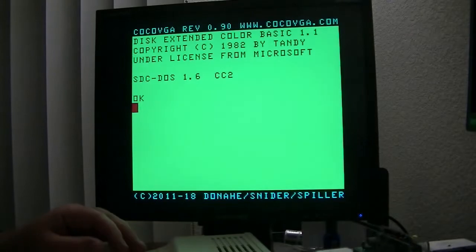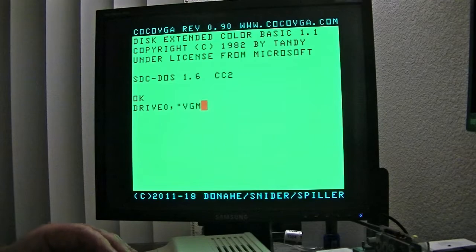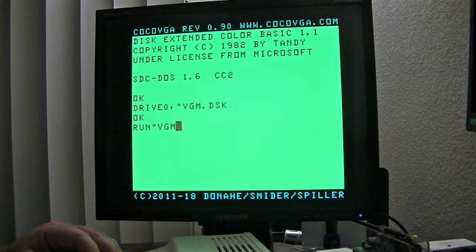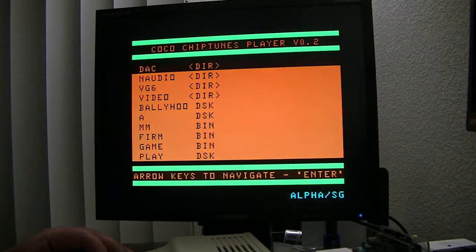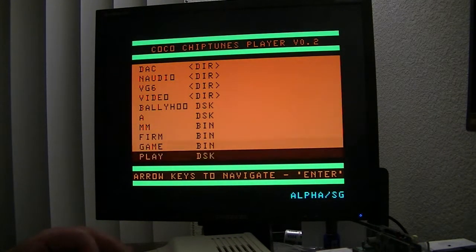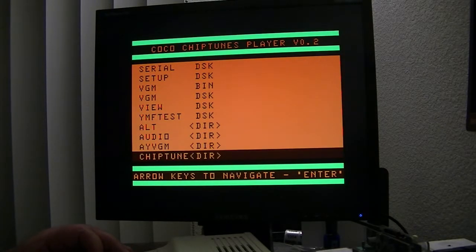So let's fire up the chip tunes player. This just gives you a little menu you can browse the SD card with, and I've got some files I've prepared — I've got data that can be played.